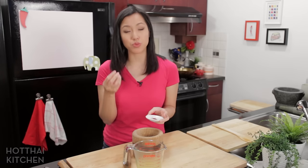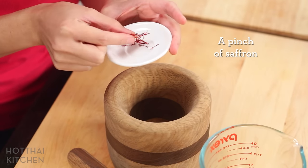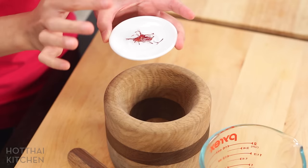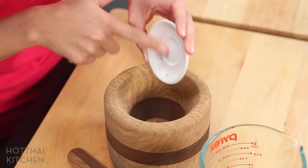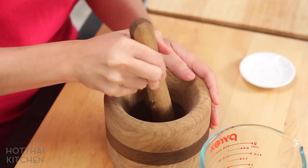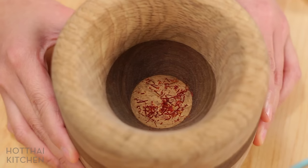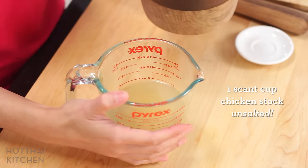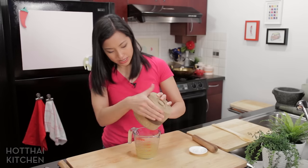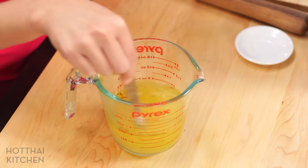Next, I'm going to make a saffron-infused broth, which we're going to cook our rice in. I've got here just a pinch of saffron — these little strands with a bright red color, and it's actually a part of a flower. I'm going to crush them, which will help release the color a little bit better. I've got here some unsalted chicken stock that I've heated up in the microwave so it's nice and warm. Adding all my saffron — you will notice the color starting to come out already.